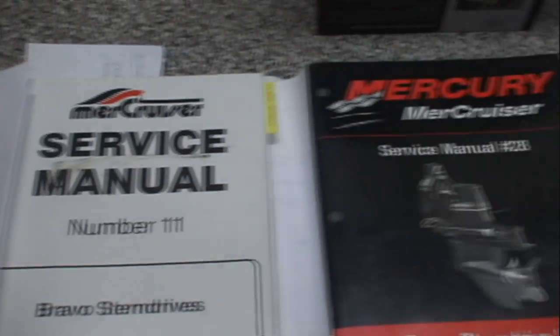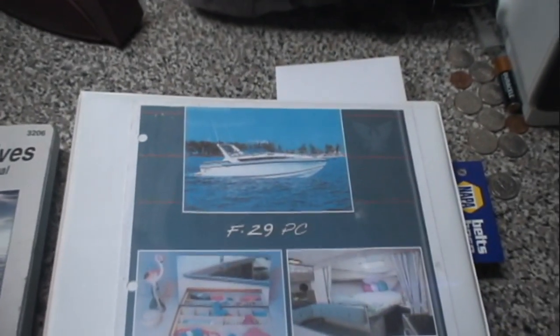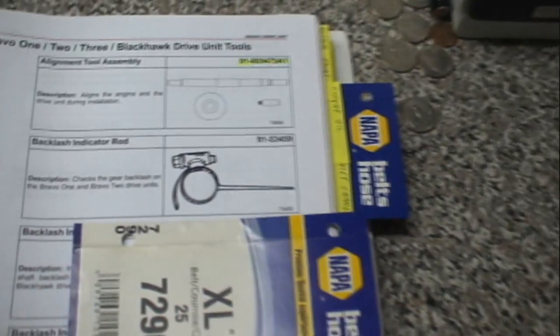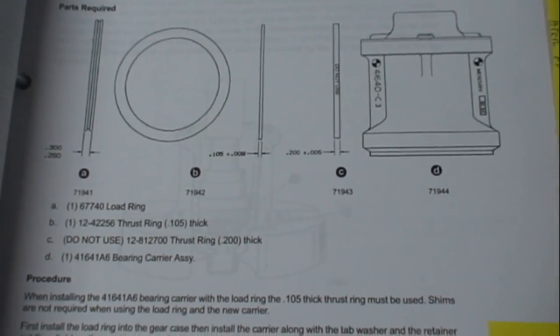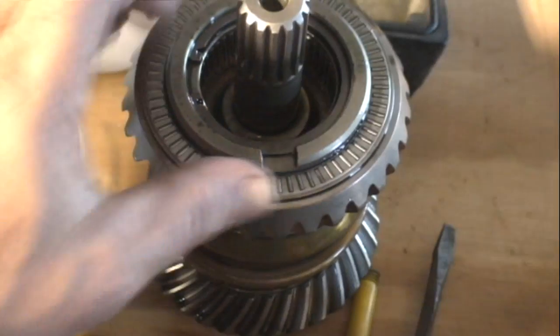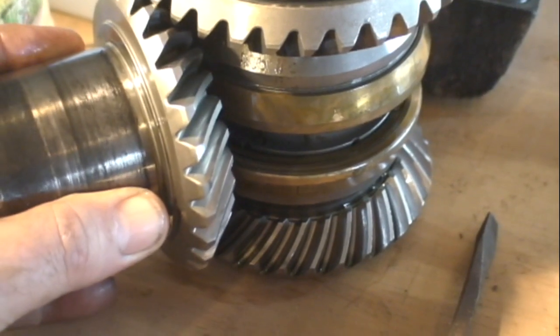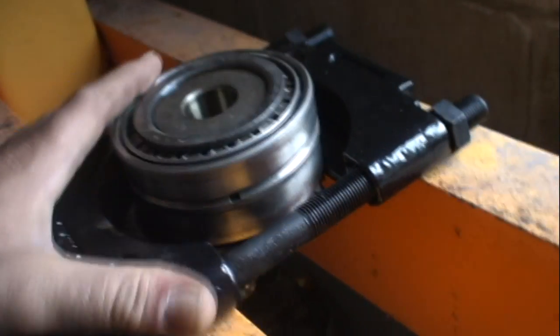These Mercury service manuals give me all the information I need to do this job. These service bulletins let me know what changes were made over the years. I actually prefer the OEM parts. Doing this job lets me inspect every little piece of the unit for condition and to understand how each part of the system works, and to repair or replace any parts I think need attention.